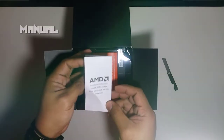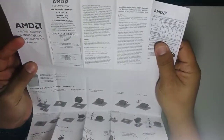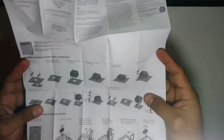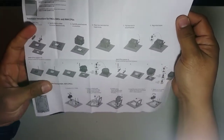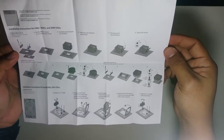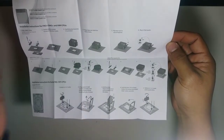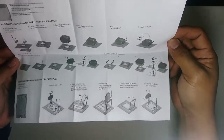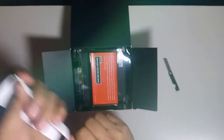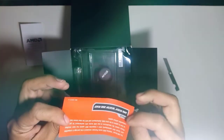Inside the box there's a manual with step-by-step instructions on how to insert the processor into the motherboard. We'll follow that when we install it — I'll also make a separate video for that. There are also AMD leaflets included.